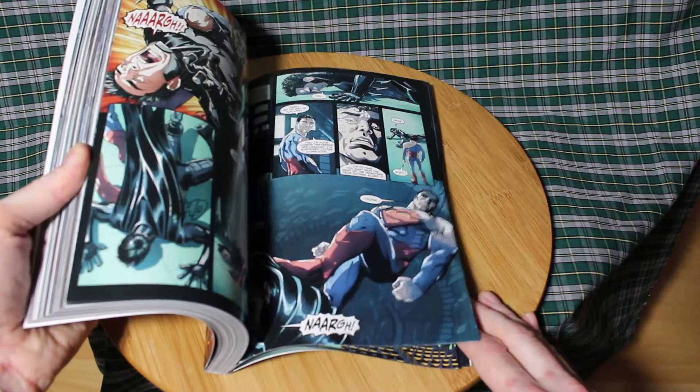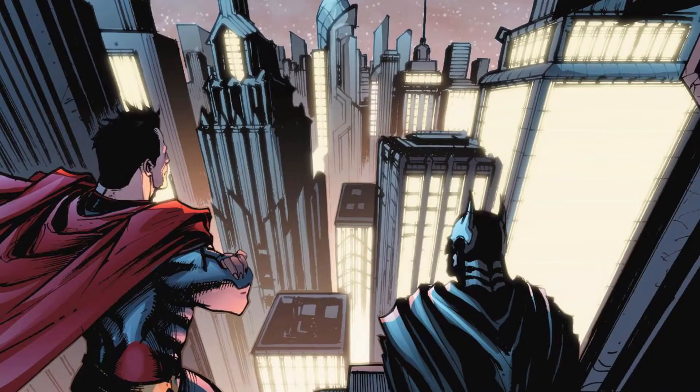The comic started out in 2013. A few years back I had seen panels but never paid much attention to it. Now I wish I had after reading the first part of this trade.